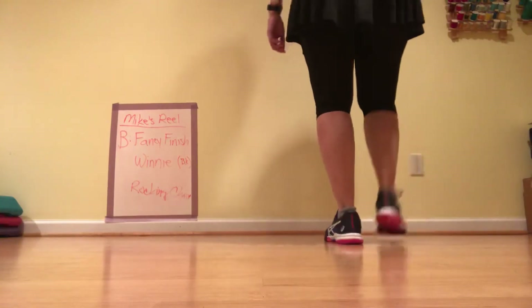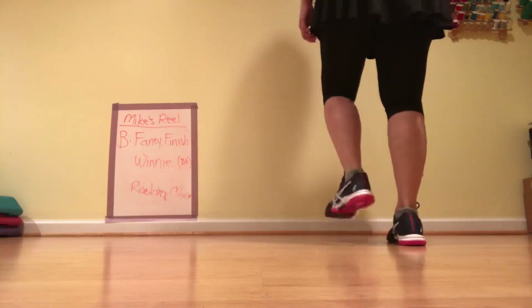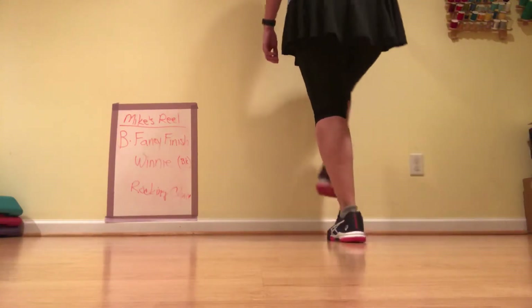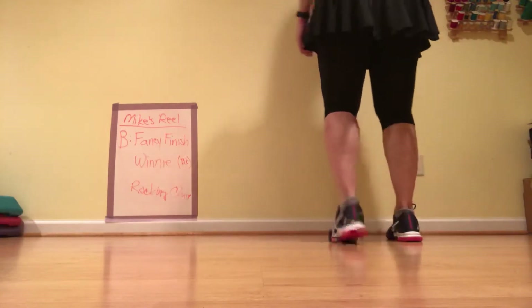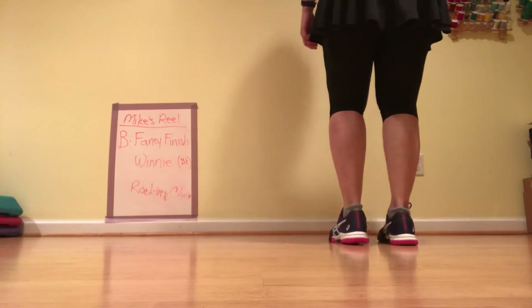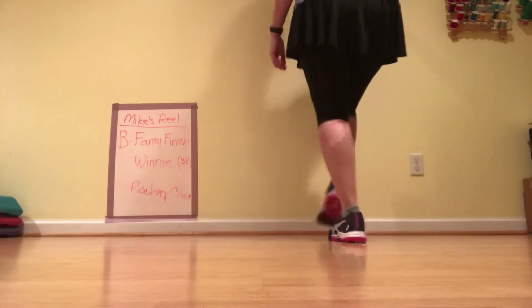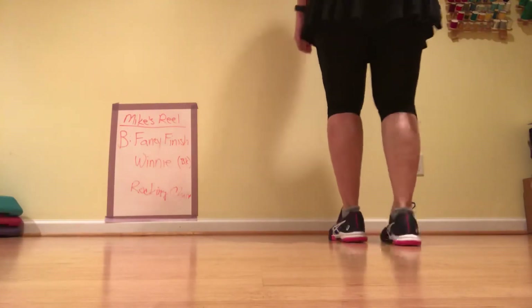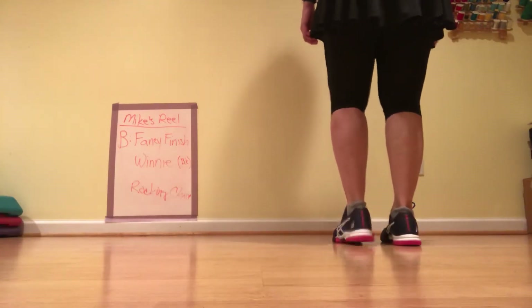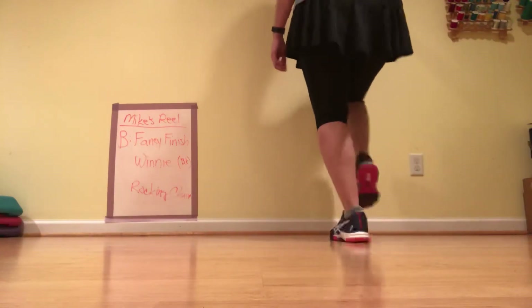Now to finish it, we're going to do a double step on our right — so that's and six. Stomp, double back, brush up, touch one, touch two, double step. Five, six, ready, go — stomp, double back, brush up, touch one, touch two, double step. That gives us six beats. One more time — ready, go: one and a two and three and four and five and six.